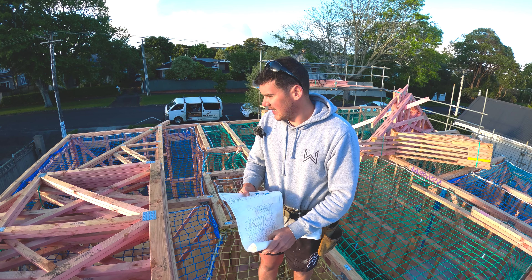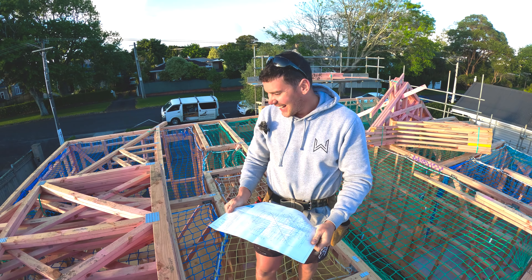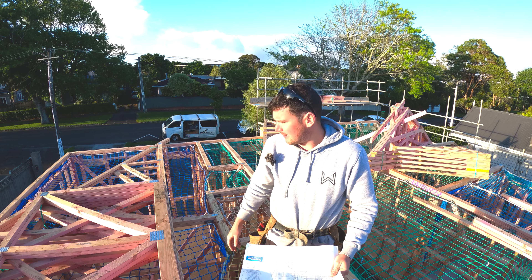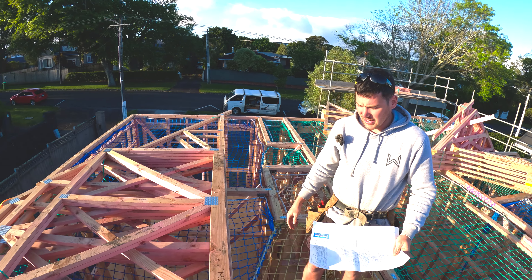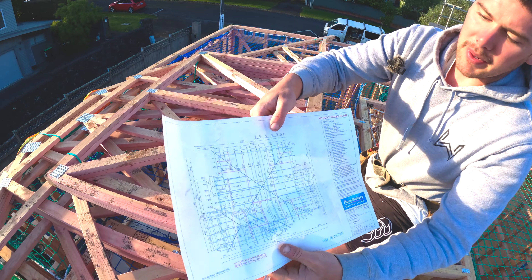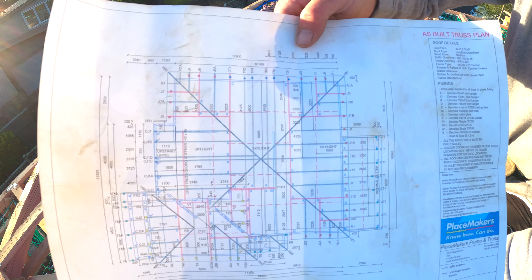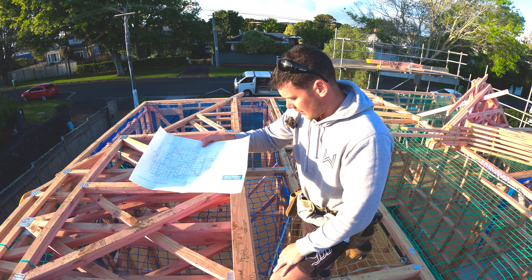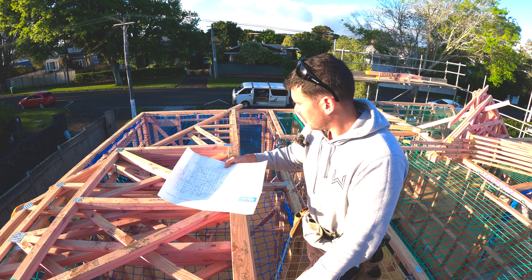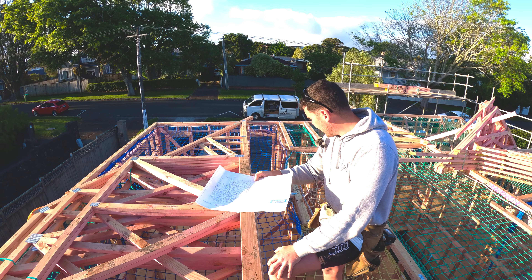We made it back on site this morning. Look at this freaking plan - how are we meant to read that with our eyes? First things first, we need to figure out what trusses we want to put up first. We're going to hit the biggest ones first so we can build off those. We've got a bunch of things called girder trusses - on the plan we've got all these red ones that flow through and around, and once we get those set up, most of the other trusses butt into them.